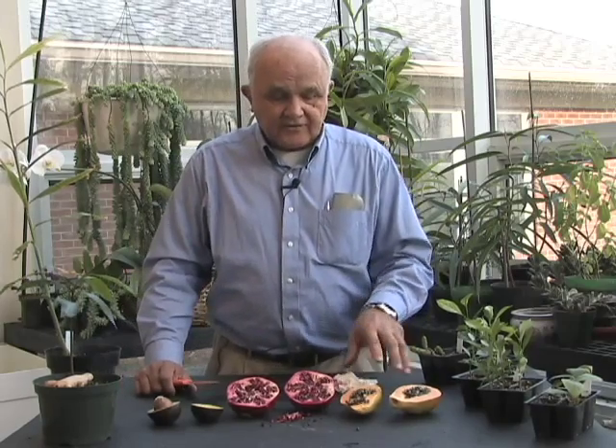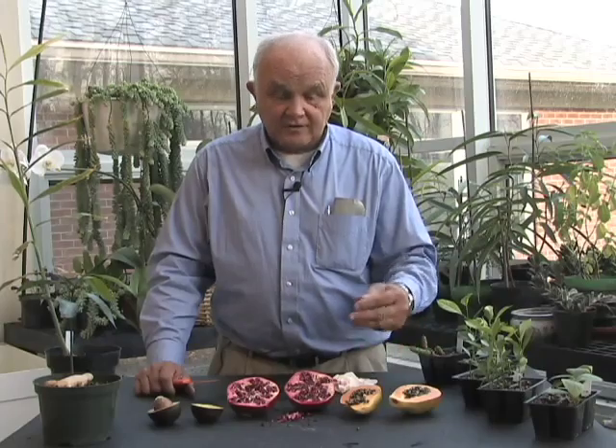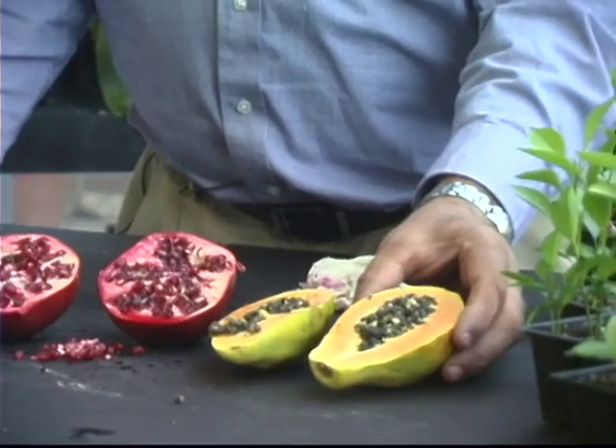In addition to the tropical fruit of the citruses like lemon, orange, lime, things like kiwi and mangoes that you can take the seeds out of and actually get a plant to grow from — you might also consider these tropical fruits, which are interesting for their color and also very tasty, things like papaya.